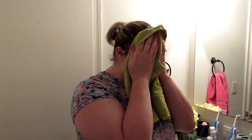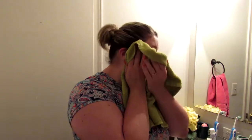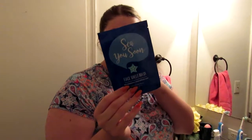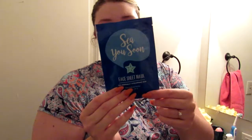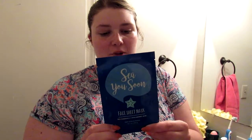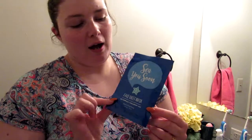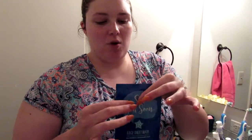I'm going to dry off my face because with this face mask you have to apply it to dry skin, then leave it on for 10 to 15 minutes and rub the excess product into your skin. The packaging says it's cool and refreshing with sea minerals and hyaluronic acid. Directions say apply to a dry clean face for 10 to 15 minutes, remove and massage excess product into the skin. It's also not tested on animals. I thought the packaging was really cute — I didn't even know Bath & Body Works sold masks until now, so I'm pretty excited to try it.